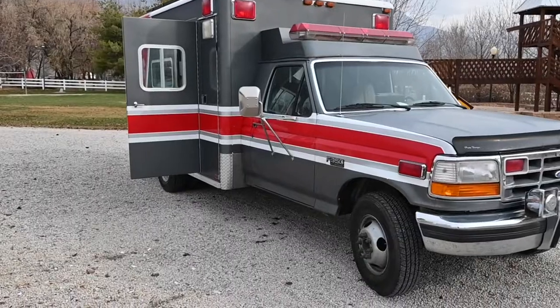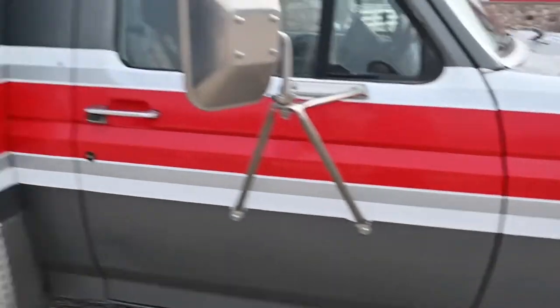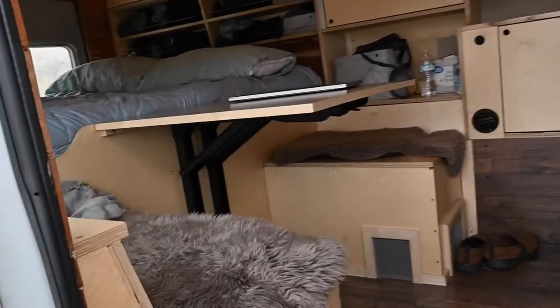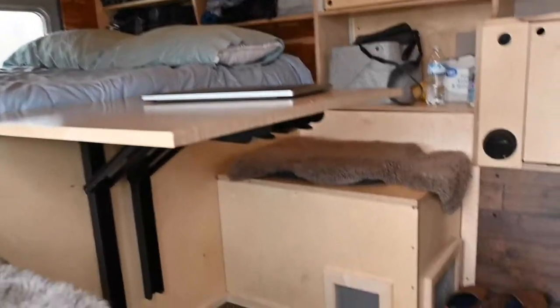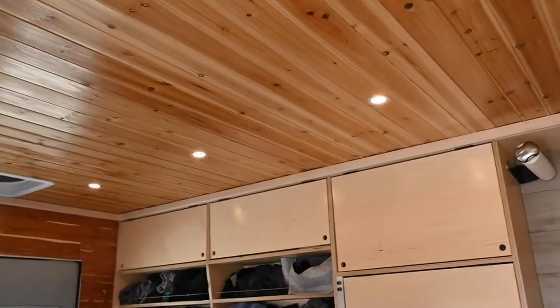My name is Riley Adamson and I'm going to show you my van life build out in an ambulance. What I've got is a Ford F-350 ambulance conversion, it's a 1994 and the interior is all custom built. Everything you can see here is Baltic birch, and then this is cedar — two different types of cedar.